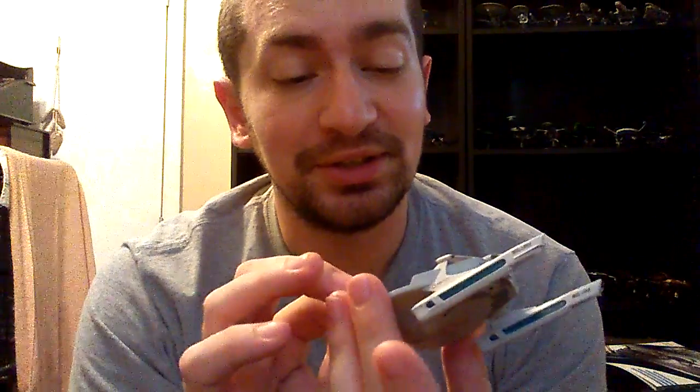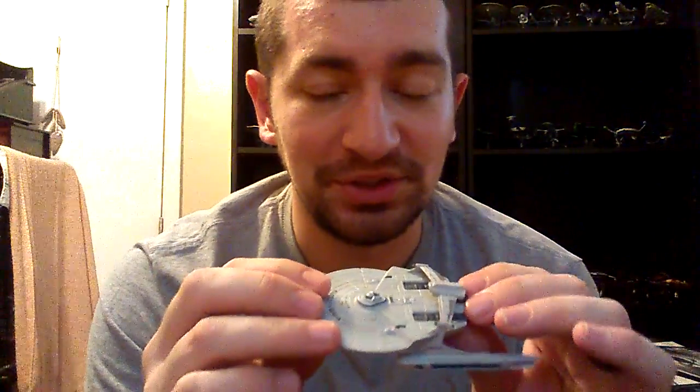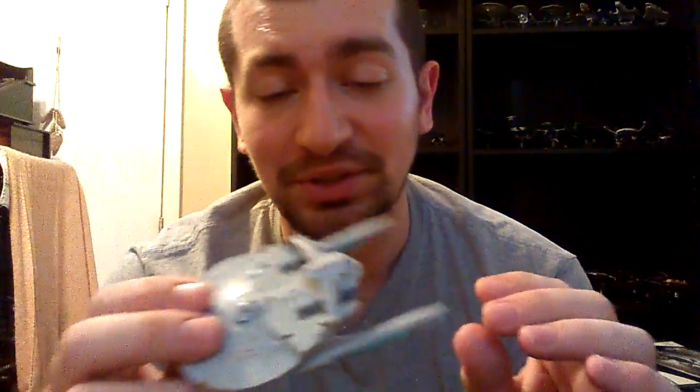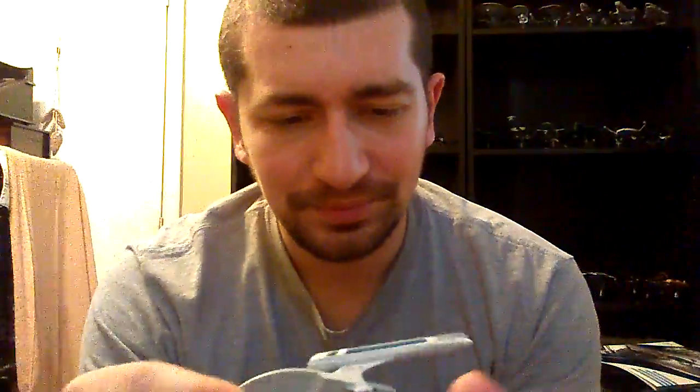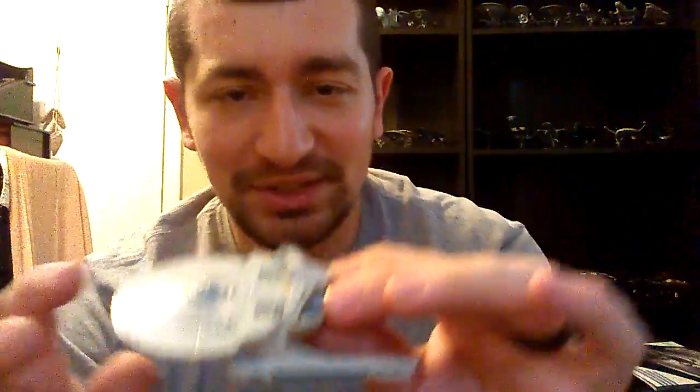It does actually — and I found out about this inadvertently — hold up pretty well when it falls down, so it doesn't just break every time it falls, which is really good for this model in particular. I'm going to see if there's a way I can find to hold it better to the stand without gluing it, because I really don't want to glue it.